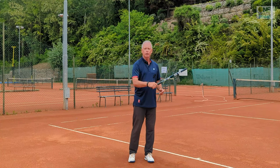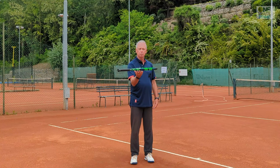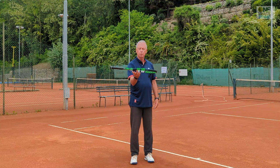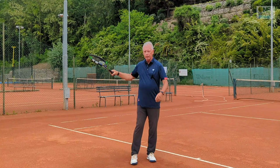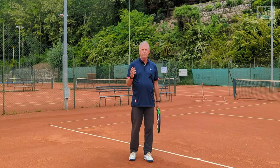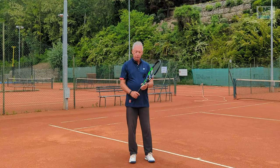Why is the extra lever so significant? Because it's on the outside of the swing. If you spin the racket in your hand - think of a roundabout - if you're in the middle you're just watching the world go round, but if you're on the edge you'd be hanging on for dear life. The extra lever we're creating is on the outside of the swing, so the leverage, momentum, speed, and power represent a significant increase.